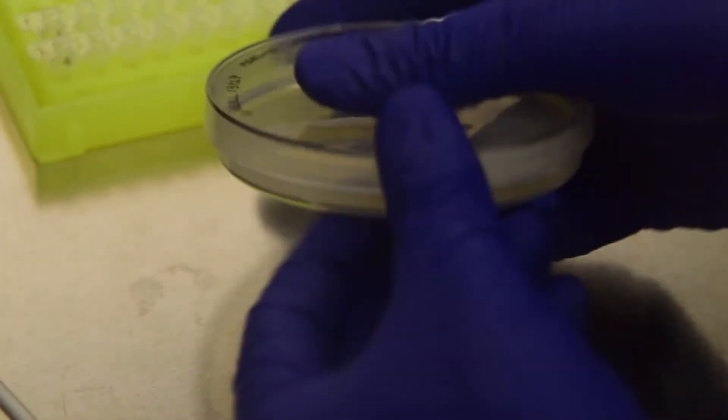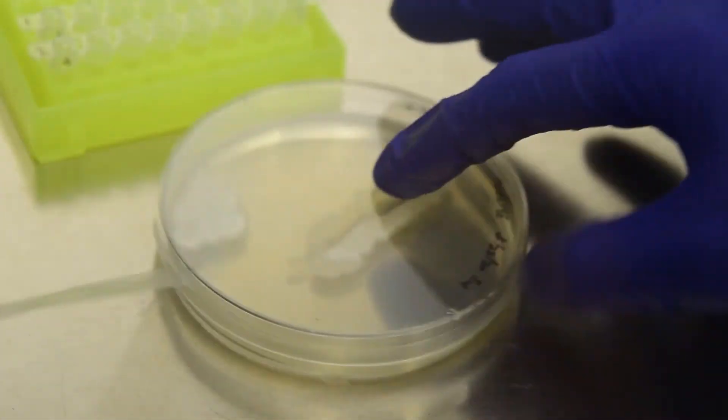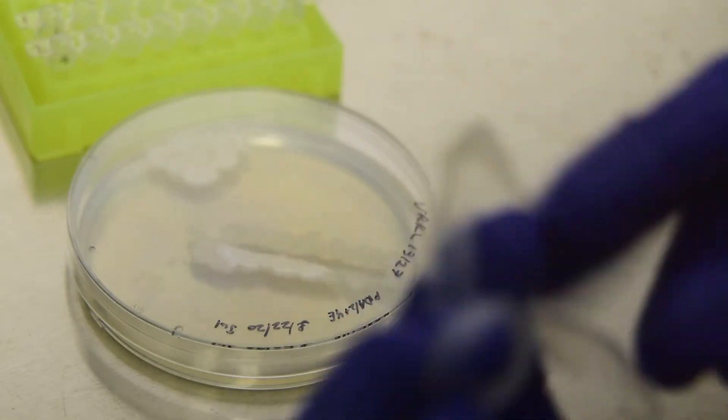Open the sample plates in the hood and remove the lid. Place the lid open side up in the hood. Using a needle, wire, or forceps, remove a small piece of tissue.